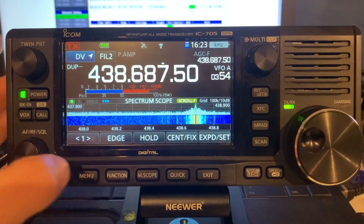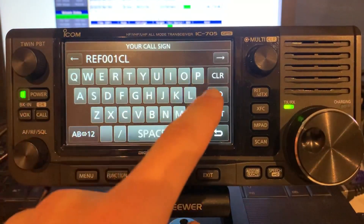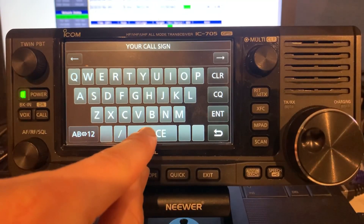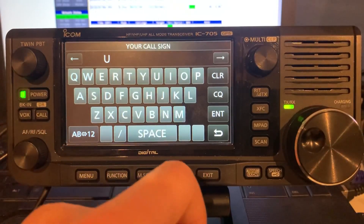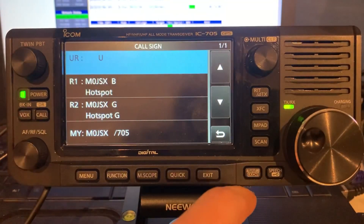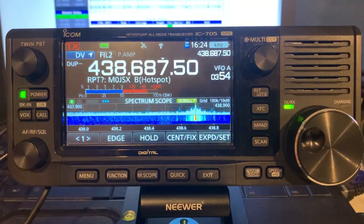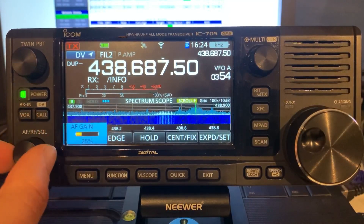Now let's say that we wanted to unlink the reflector. Go back into menu, back into callsign, and we're going to edit this field again. Remember I said earlier it's that last character space — the eighth position — that gives the command. So I'm going to tap space seven times, and in the eighth space I'm going to put U for unlink. I could put I for information, but I'm going to unlink. Hit enter, and we can see that the UR field is now on unlink. I would simply hit the PTT and it would unlink for me. So it's unlinked from the reflector.